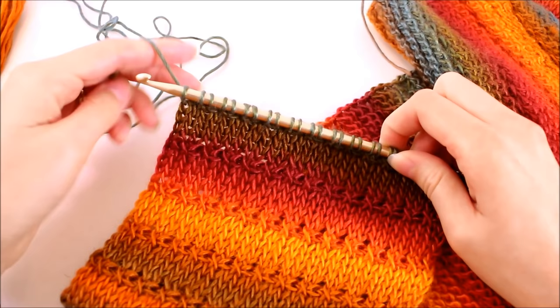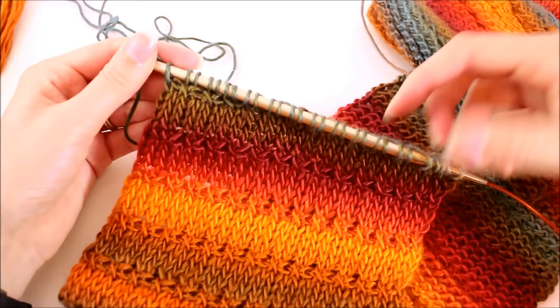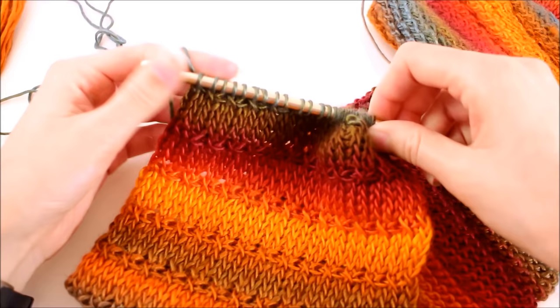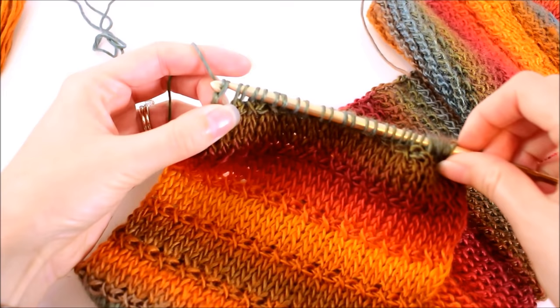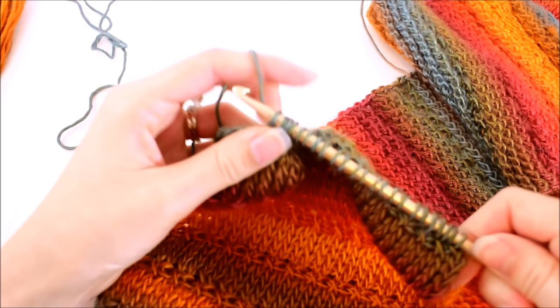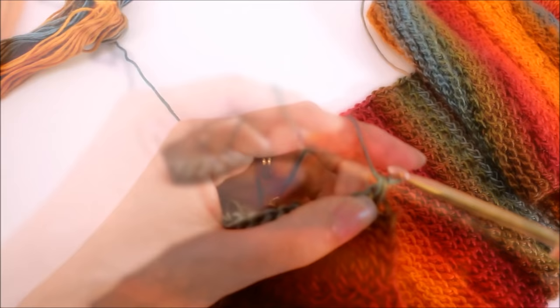No matter what you're going to do — sewing the ends together or leaving it a straight scarf — at this point I need you to have your work on your hook with all of your loops worked. Since we can't just bind off and leave it, there are a couple things we need to do in order to bind off. The first thing is to work our backward pass just like before: yarn over, pull through that first loop, and then yarn over and pull through two all the way down.